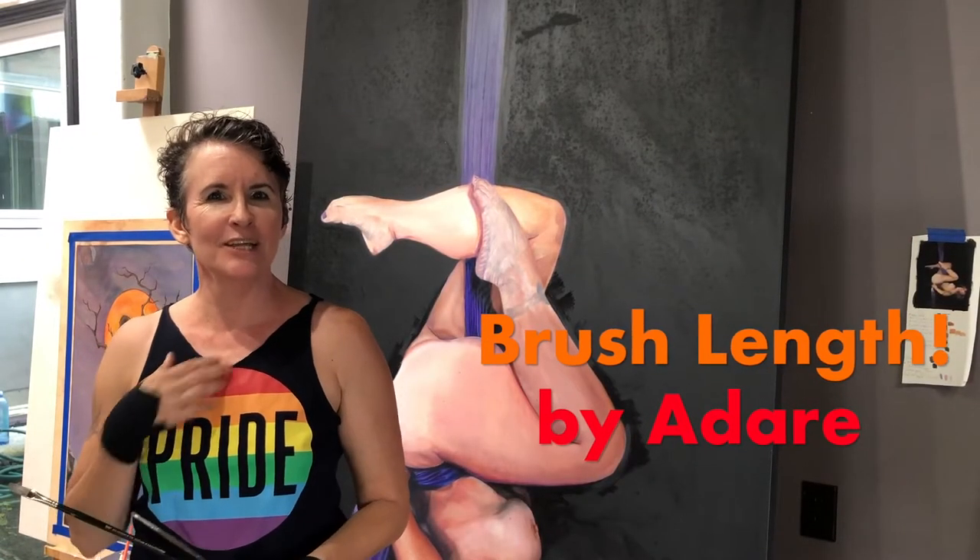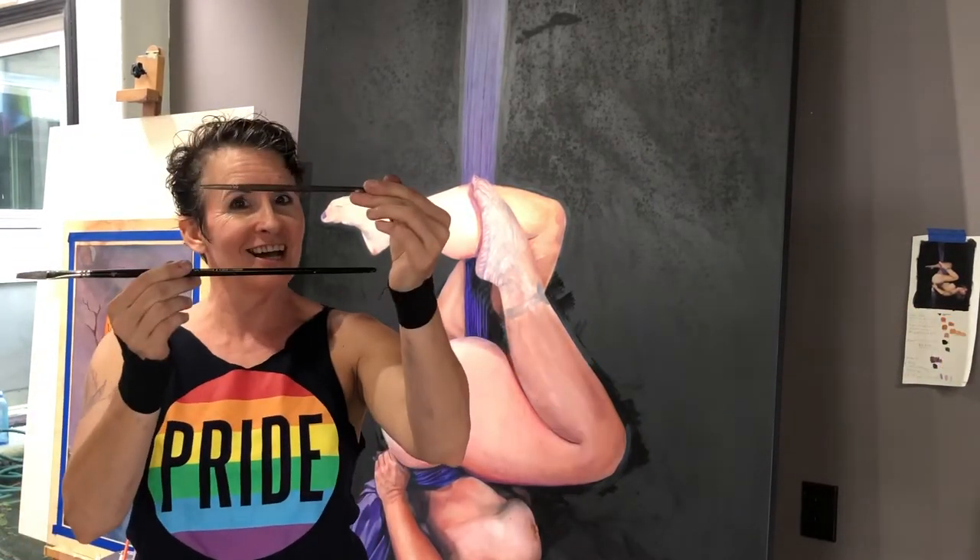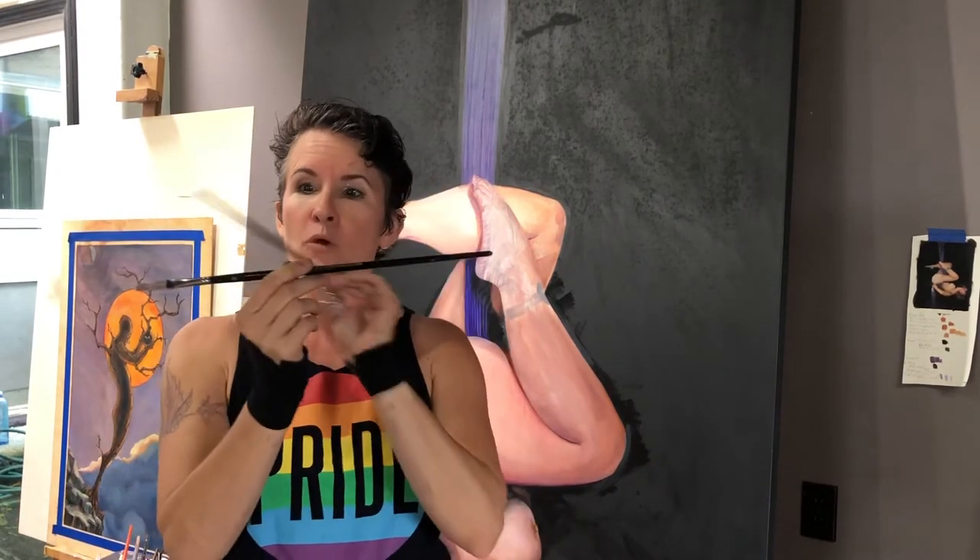Aloha all, I'm Adair and today we're talking about paintbrush size. Now why is it some are rather on the short side while others are rather on the long side?